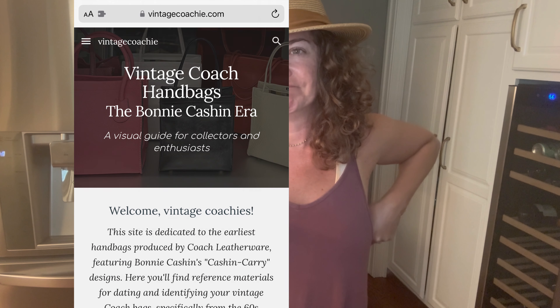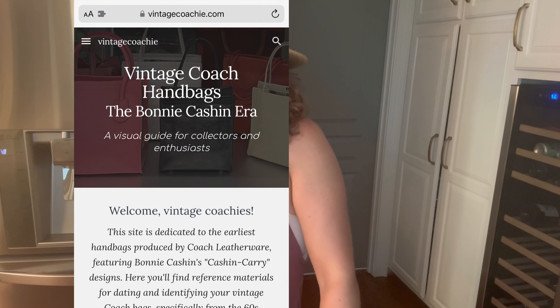Rachel Noir also has her own webpage particular to the Bonnie Cashin era, and I highly recommend you look at that — that is some major eye candy. I'm a huge Bonnie Cashin fan. If you are too, you totally need to check that website out if you haven't yet. That is also in the link tree.